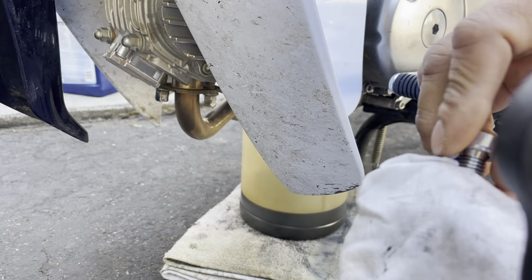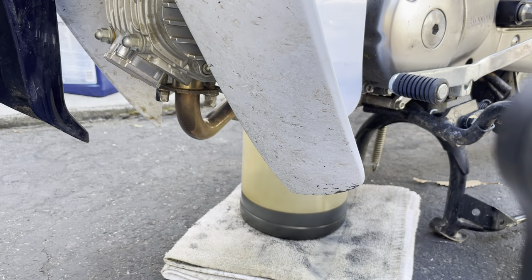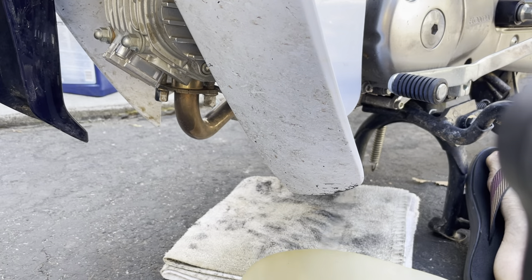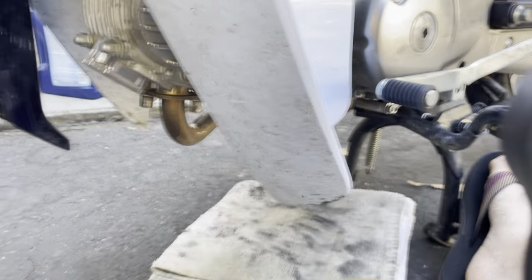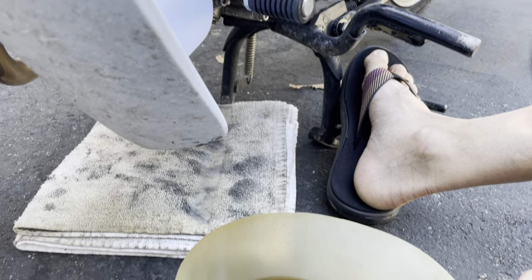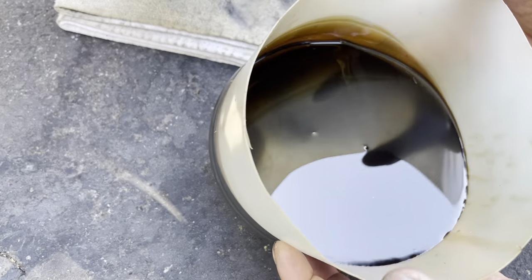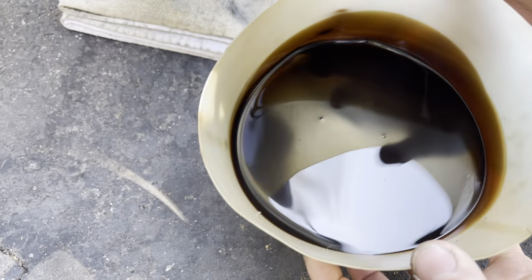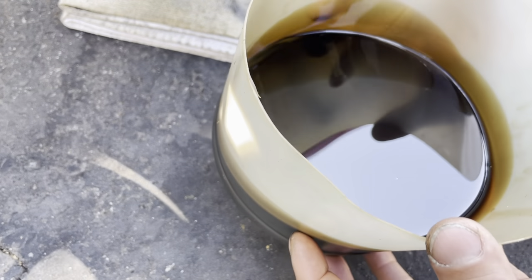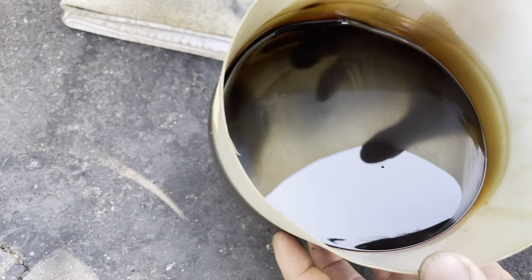Let's look at the oil. The last change was in Bangor, so this oil has about 5,000 miles on it — it's very dark. Let's see how metallic it is. It doesn't actually look very metallic, so I think most of the steel was caught by the magnet. It looks good but is definitely very dark.